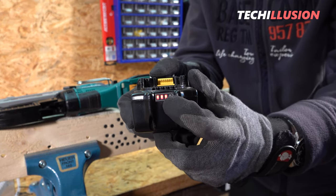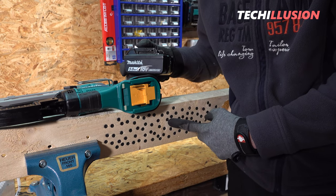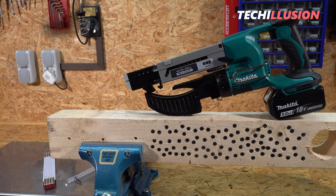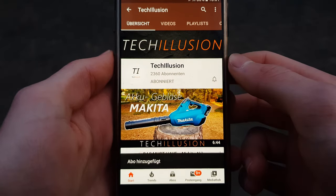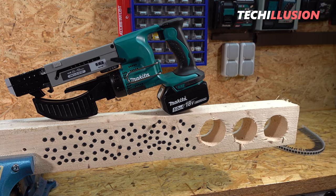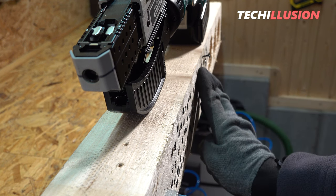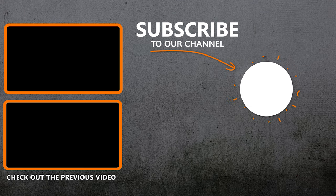If you like this video, show it with a strong thumbs up. To support my work, definitely subscribe to this channel now and activate the bell to not miss any new videos in the future. You can find the current prices in the video description. Thank you very much for your support. Take care, I wish you well, and we'll see you next time. Goodbye.